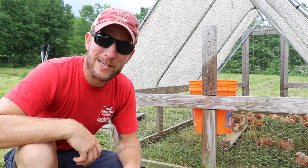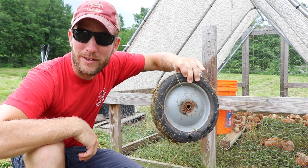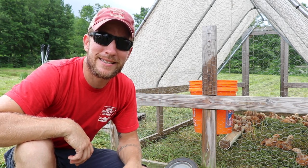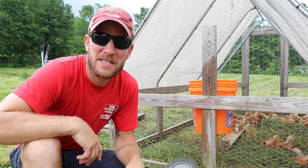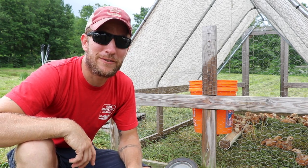I had a lot of questions on the wheels and wanted to make a video to highlight that specifically. 9-inch Tractor Supply tractor wheels — super simple. The more simple it is, the better and the longer it's going to last. Things with more moving parts tend to break. Thanks for taking the time to watch the video, and until next time, I will see you out in the field.